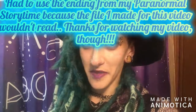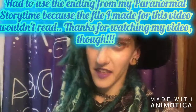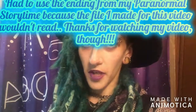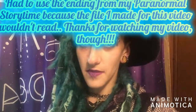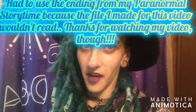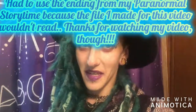I really hope you all enjoyed this. Thank you so much for watching. If you enjoyed this video and would like to see more, please make sure to like, subscribe, and hit the bell to get notified every time I post. Thanks, have a wonderful day, and blessed be everybody.